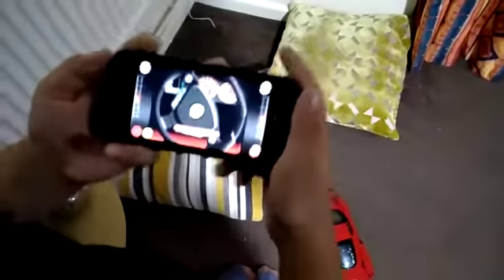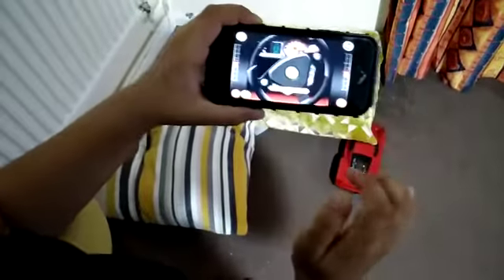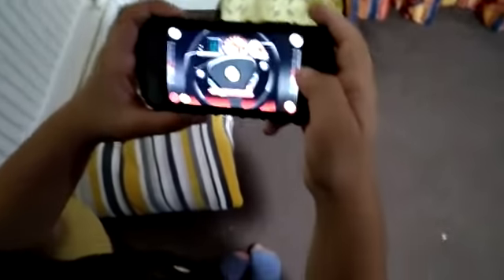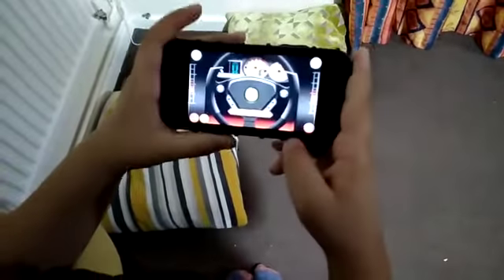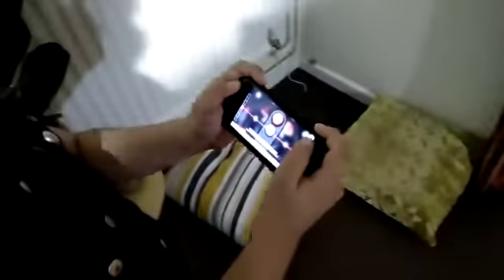Now I'm going to show you how to play this. Once we turn the mobile forwards, the Ferrari goes forwards and this makes the lights on — these are the indicators. If you push it backwards, the car goes backwards. Then we have the horn, and next we have the turning positions, and then we can stop the car by pressing this button. Okay, so let's play a bit more.